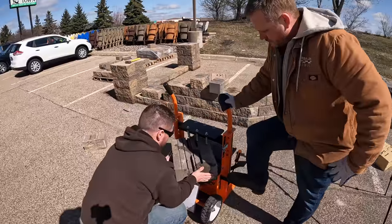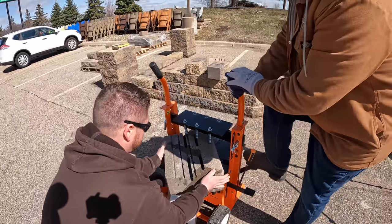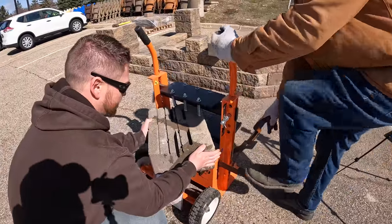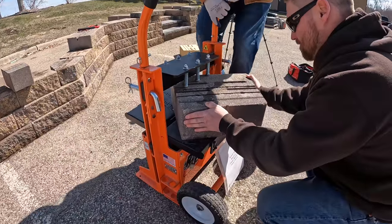This is going to be a rough-faced 45-degree corner using the block splitter. We could do the same thing with the hand chisel, but on a 45 the hand chisel is not going to give you quite as good a result as the block splitter.